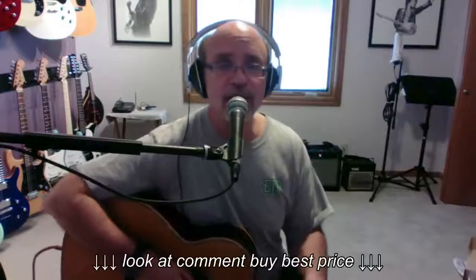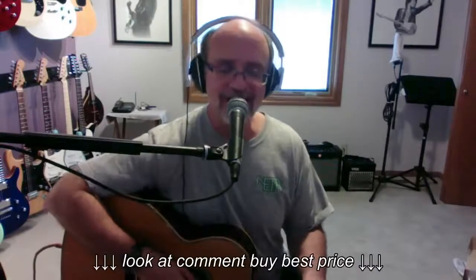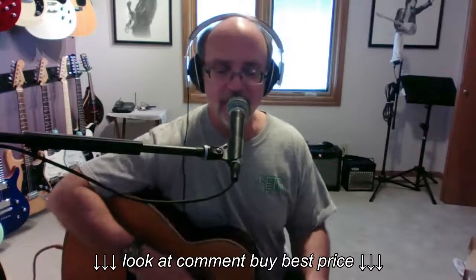Hey there, Internet. Mooseboy here with a really quick tone report on a TC Helicon Voice Tone Harmony GXT vocal processor.